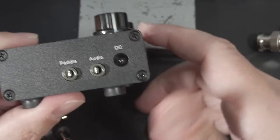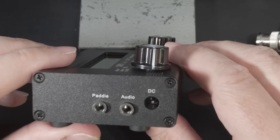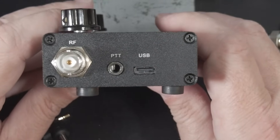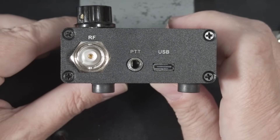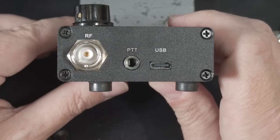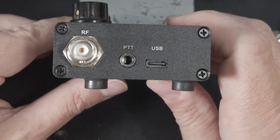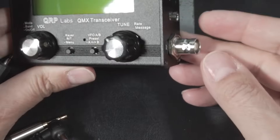On the left side you have two 3.5mm or ⅛-inch jacks — one for the CW paddle and one for the audio output. Below that you have a barrel connector for power. On the right side you have a USB-C port for CAT control, and yes, it has a built-in sound card for digital modes. Below the USB-C port you have a 3.5mm PTT jack, which can be configured to key amplifiers. That does work — I was able to do it with my MXP50M amplifier, that silver Chinese 45-watt amplifier you find on eBay. Lastly, you have the female BNC antenna connector.